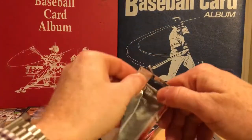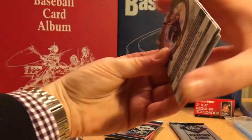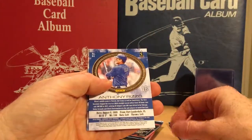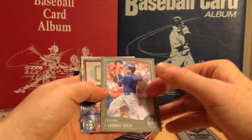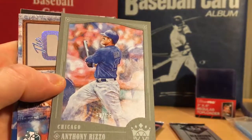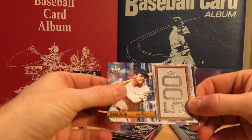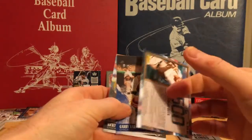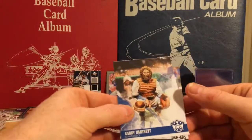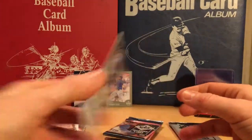Three packs left. Paul DeJon, Anthony Rizzo short print. Oh — a gray framed, numbered to 99. Wow, the hits in this have been awesome. A Babe Ruth 500, Gabby Hartnett, and Nicky DelMonico.